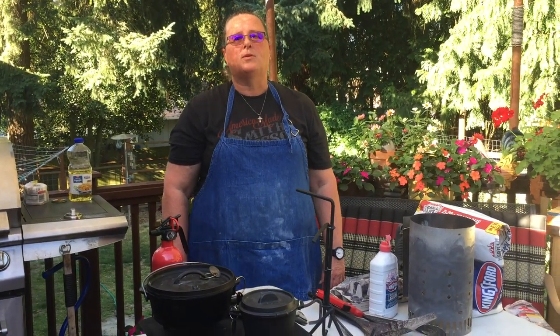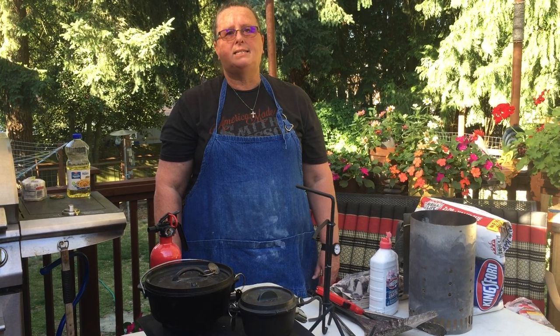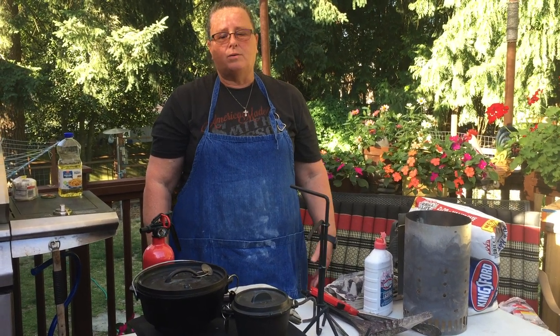Hello everyone. I'm Deborah from the Northwest Dutch Oven Society, and today I'm here to teach us about Dutch oven cooking.